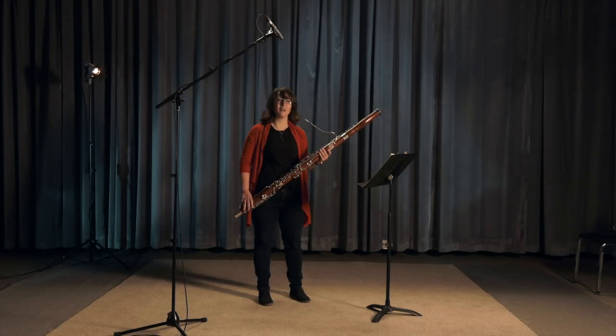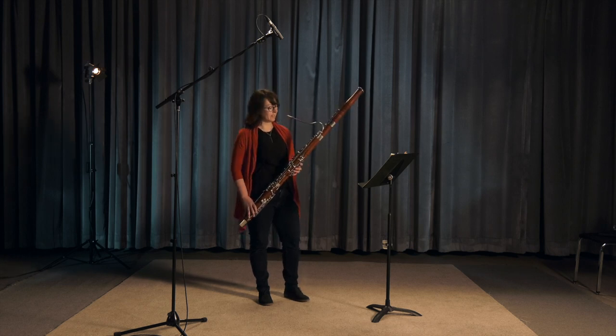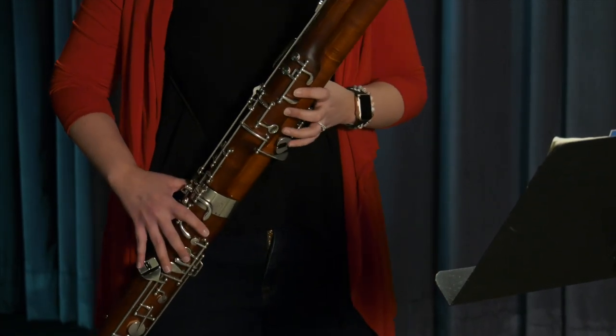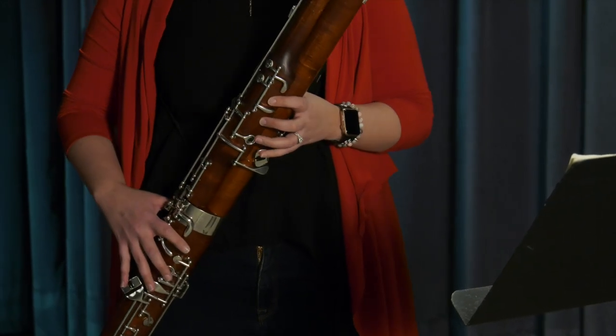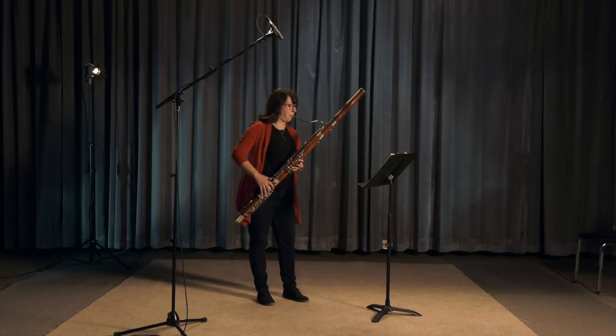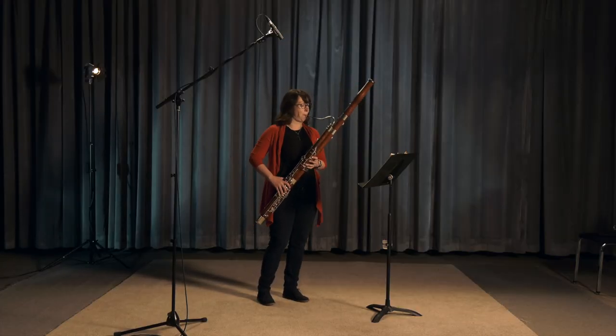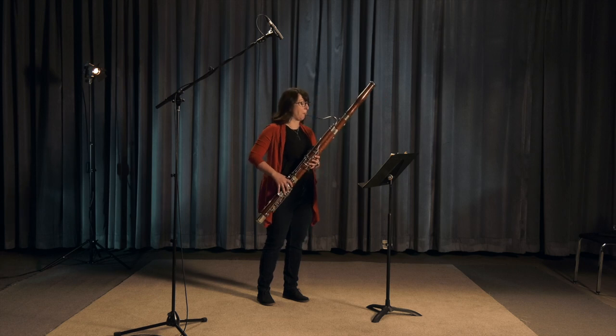I'm going to play a piece now by Georges Bizet, that's from his opera entitled Carmen. This part that features the bassoon is called the Dragoons. There are four bassoons — here I'm going to play the part once.